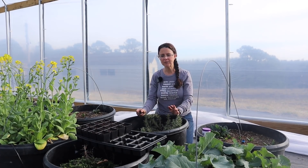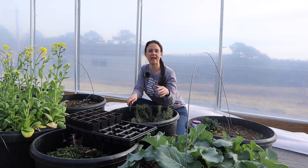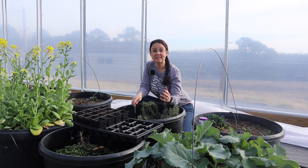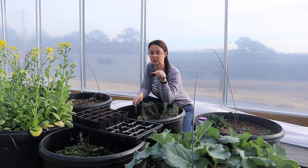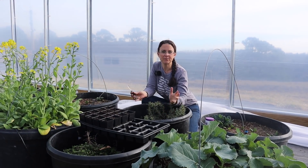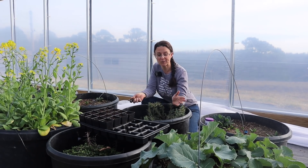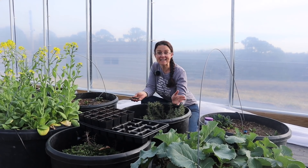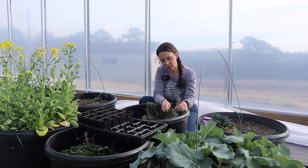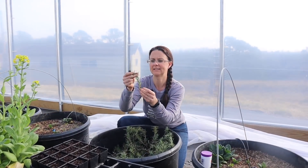The last thing we're going to do today is take some cuttings from my rosemary plant so that I can grow more rosemary and maybe sell some at the farmers market. Every year I actually start rosemary from seed to sell little rosemary plants at the farmers market, but they grow so slow that I thought maybe this year it would be better if I start some from cuttings. They'll be bigger by the time people want to buy them at the farmers market. So I'm just going to cut about four to six inches of a cutting off of this rosemary plant.